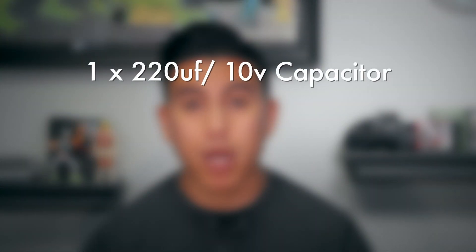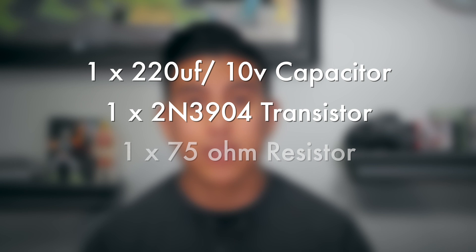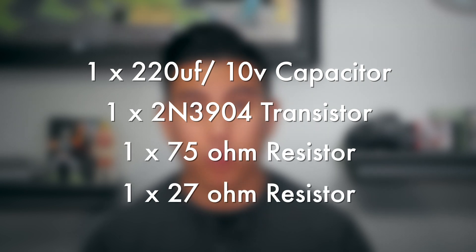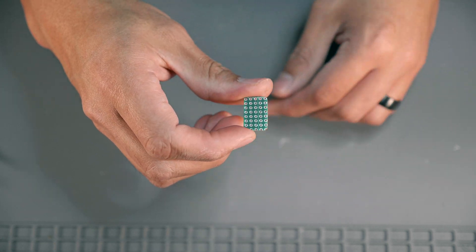We're going to start with the S-Video circuit. The S-Video circuit is very simple to build. In order to build it properly, you're going to need one 220uF 10V capacitor, one 2N3904 transistor, one 75 ohm resistor, and one 27 ohm resistor. I also prefer to build on a circuit board, so I'll be starting with that.